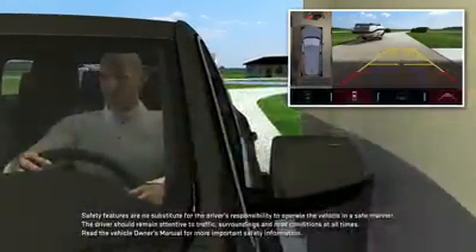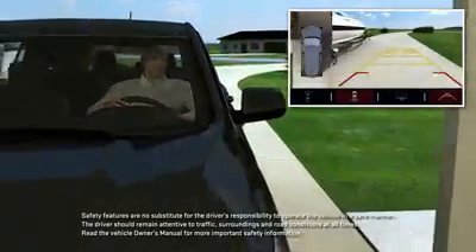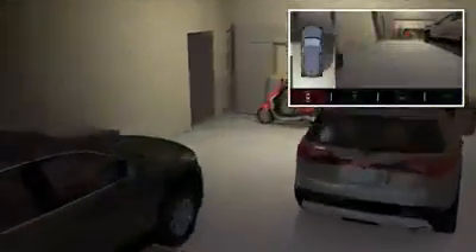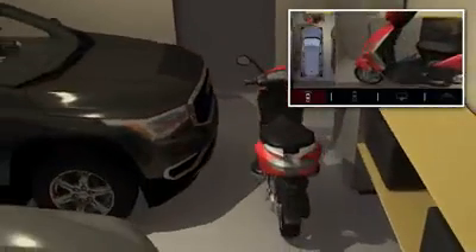Always look around the vehicle before driving, and continue to look out and scan around the vehicle during low-speed driving. Keep in mind that the apparent distance of an object on a camera view may be different from the actual distance.